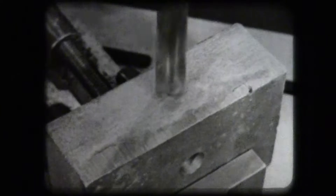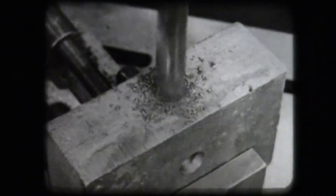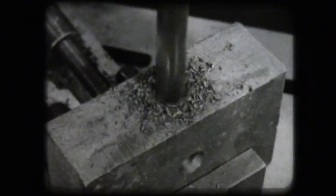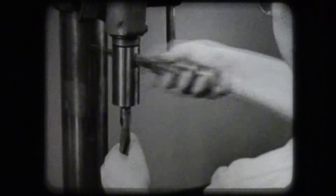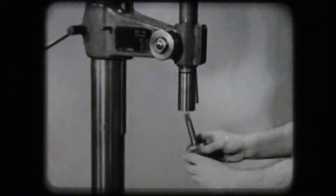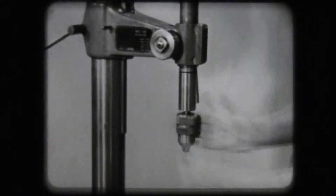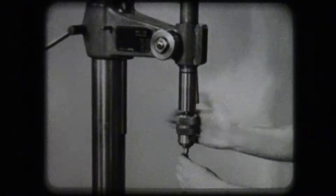A punch mark is used to guide the drill at the start of the drilling. A drift is used to remove the drill. In order to use a straight shank drill in the drill press, a chuck must be fitted into the spindle. The drill is tightened in the chuck.